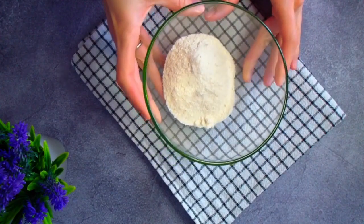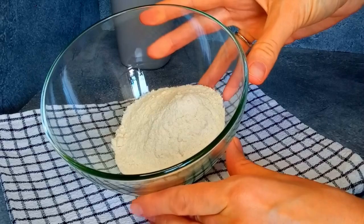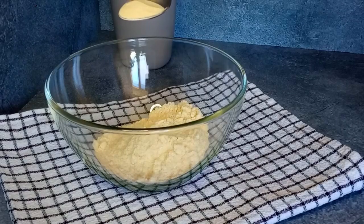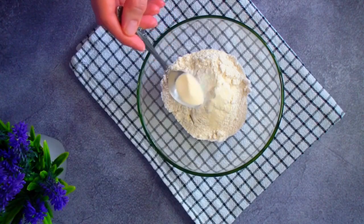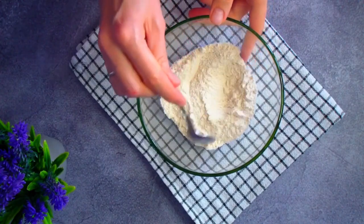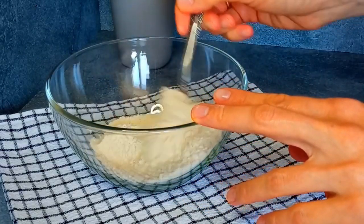Нам понадобится 60 грамм цельнозерновой рисовой муки. Может получиться и с другими видами муки, но по моему опыту из безглютеновых лучше всего подходит рисовая. Добавляем 2 грамма ксантановой камеди. Этот натуральный ингредиент поселился на кухне у многих моих подписчиков благодаря своим чудесным свойствам в ПП-рецептах. В данном рецепте камедь помогает заменить глютен.